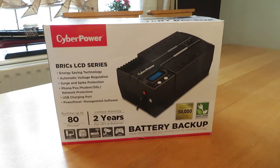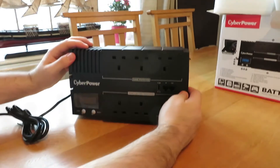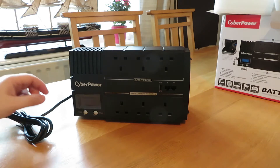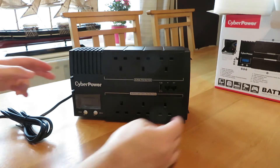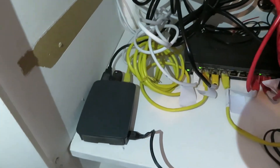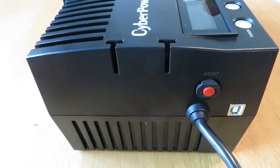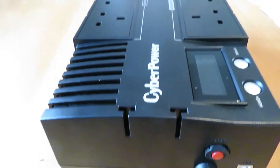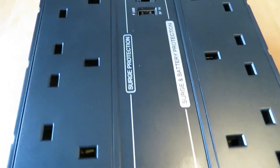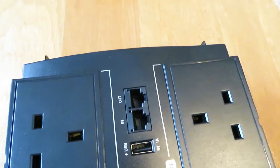Welcome to our CyberPower Bricks LCD Series UPS battery backup product review. In today's review we are looking at this particular model so that we can use it in our network to help give support to our Raspberry Pis and also the Raspberry Pi hard drives that are attached to it. We may even use this for a bit of networking — routers, switches, and other things — so we're going to have a few things plugged into this to see how it performs.